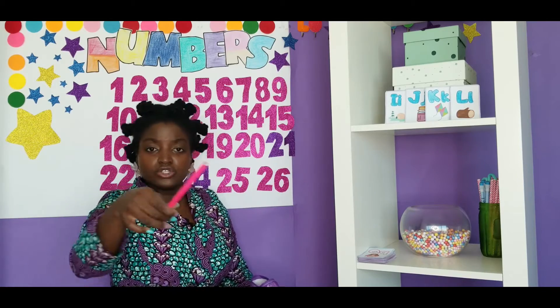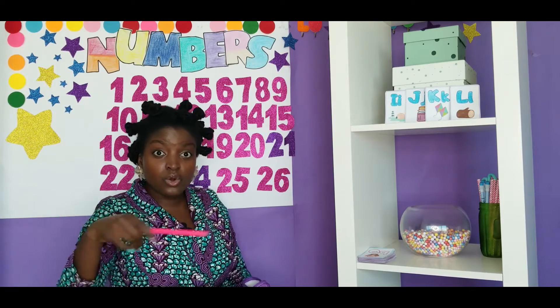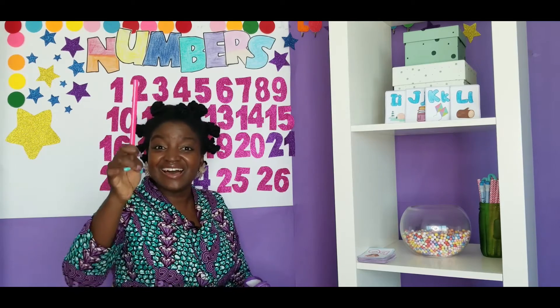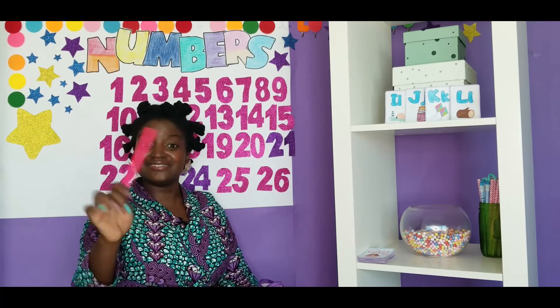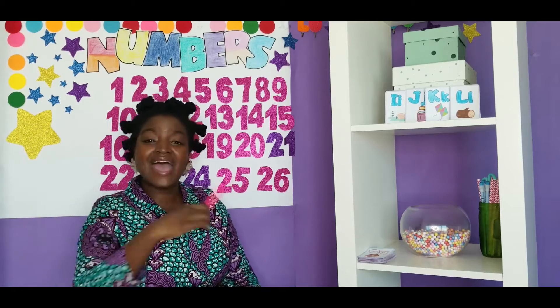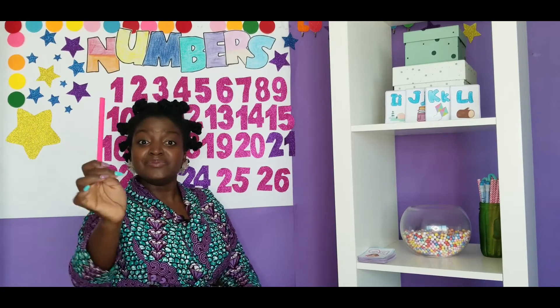Now, do you remember our color of the week song? It goes like this. Pink is the color of my pencil. It's pink, pink, pink.